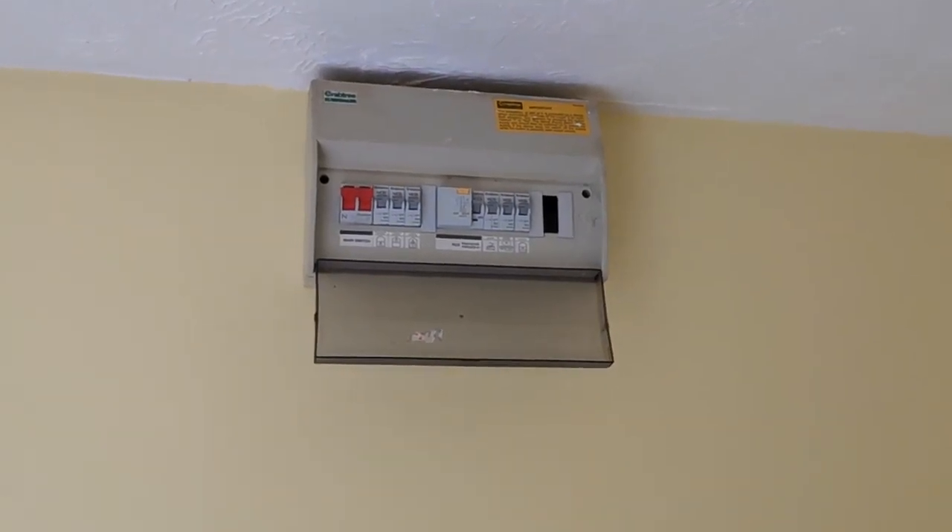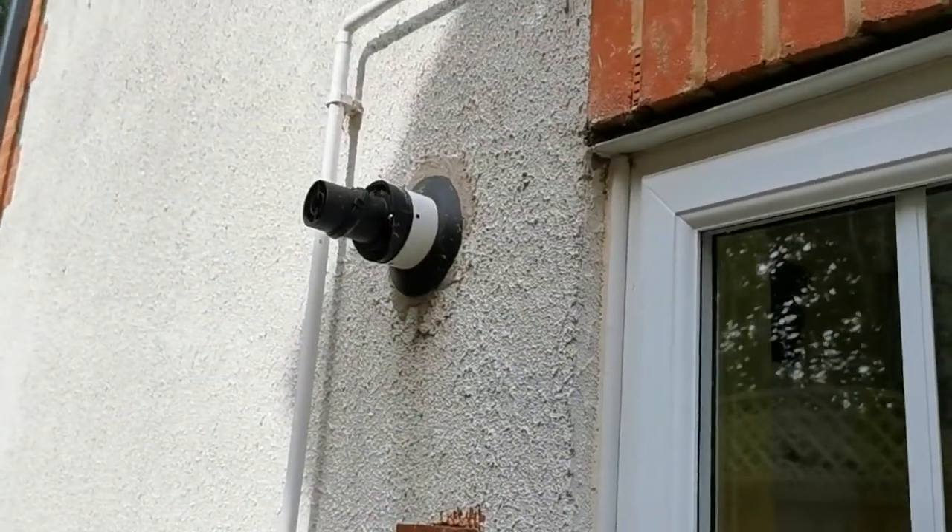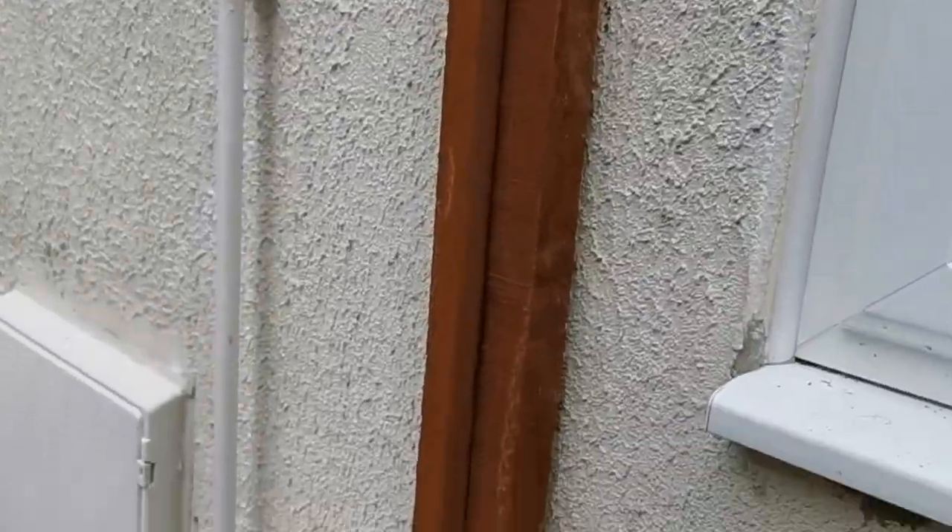Here we have the electricity meter. Run the cable along the ceiling, past the pipes, crudely dive through the back door, and you'll come out through the wall down there. Run down here.